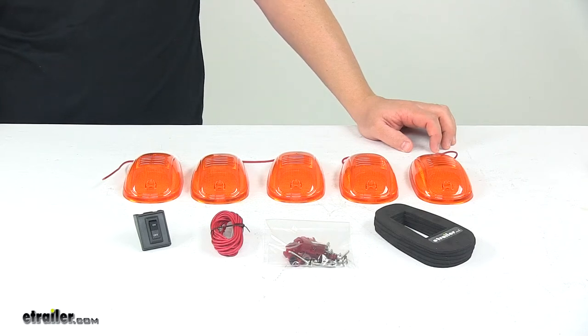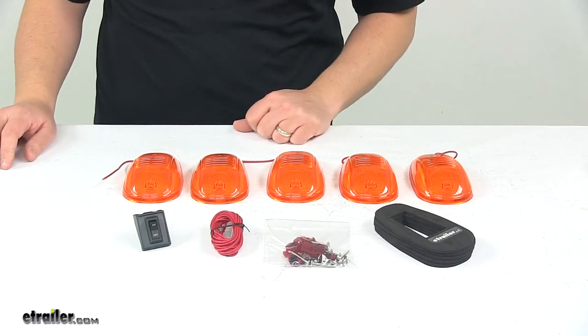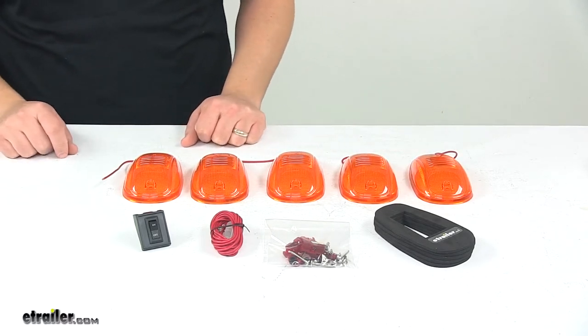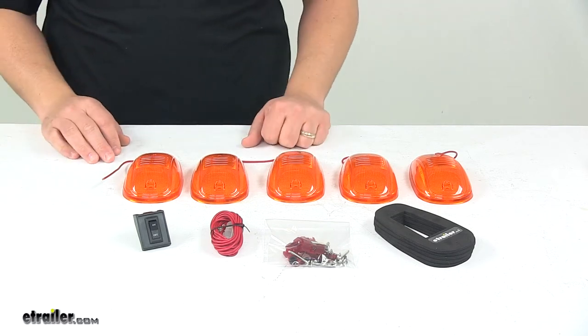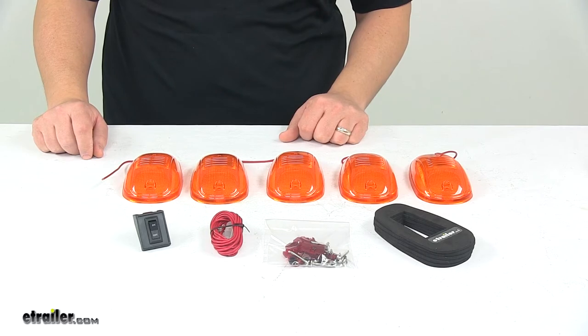Today we're taking a look at the Pacer Performance Hi5 truck cab lights. These cab lights give your truck a big rig look and they make it more visible on the road. They are styled after the 2003 to 2014 Dodge and Ram factory roof lights.